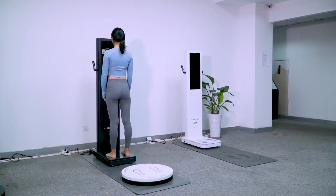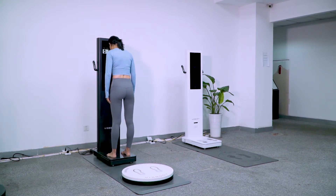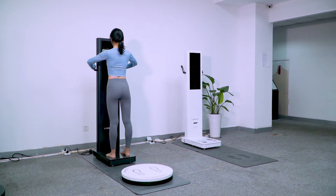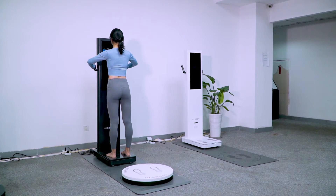About to start body composition measurement — step your feet on the electrode pads. Hold the handles tightly. Open your arms to a natural 45-degree angle and keep still during measurement. Starting measurement: 3, 2, 1.